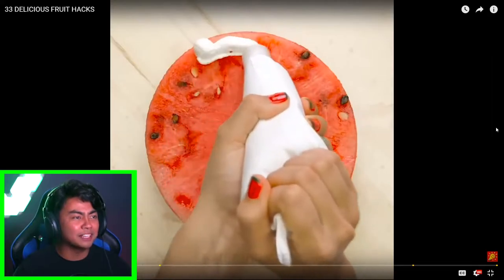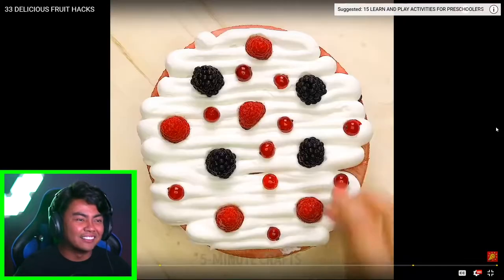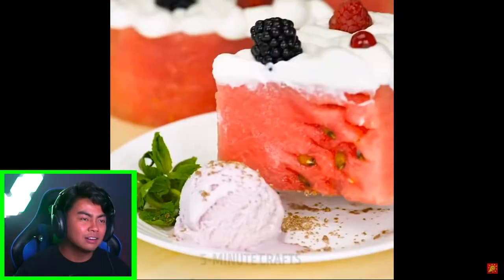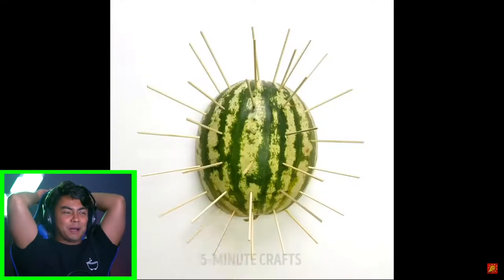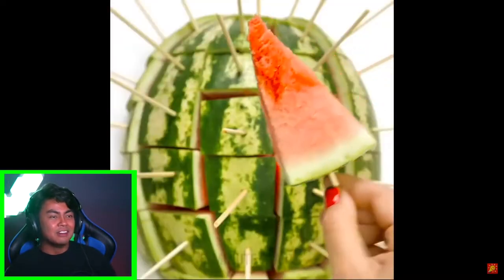Wow, they made a watermelon cake. I'd do that for my next birthday. Wow, that is so cool. It's literally a watermelon cake. That looks so healthy. Dude, five-minute crafts are just killing it — it's a watermelon porcupine now. They're probably gonna stick random things into those things. Wait a minute, you're not gonna stick random things into this thing. Oh, it's a watermelon popsicle. Why do I like watermelon popsicles?